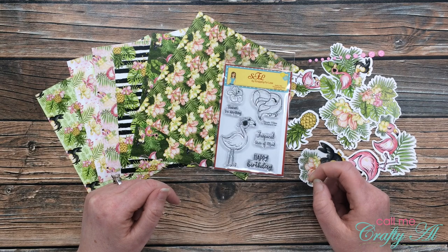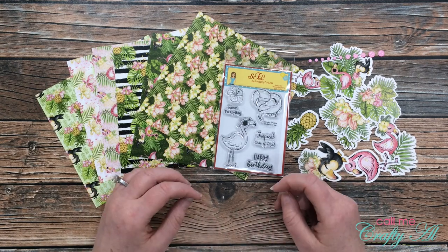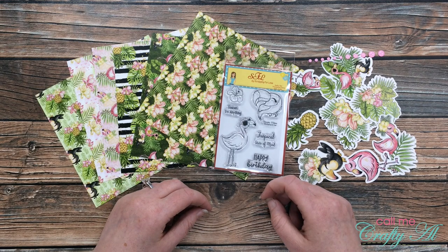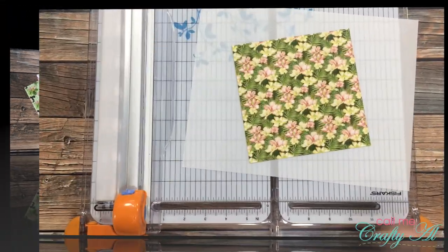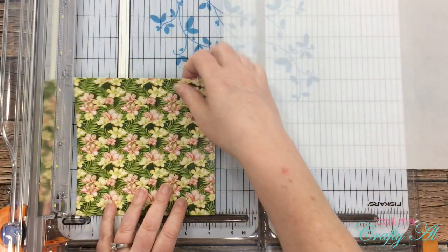Today I'm going to be creating a quick and easy card using collection number one, which is called Tropic Vibes. Once I start the process I will go to a voiceover, so if I leave you with any questions make sure to leave those in the comment section below. Let's get crafty! To start this card off I chose one of the papers from the collection.